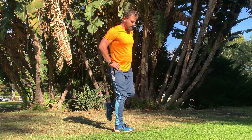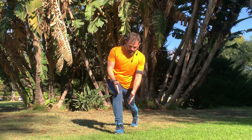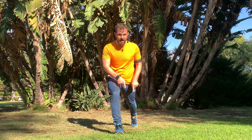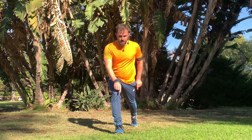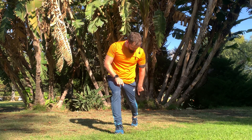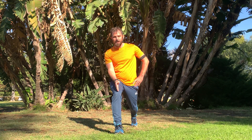As with any lunge, we want to make sure that when we step back, our feet are parallel. Notice my back foot is also parallel to the front foot. That means my middle toes are facing straight forward, or parallel to each other. Knees are going to remain in line with your feet — that's the front and the back leg. The knees are remaining in line with the feet.